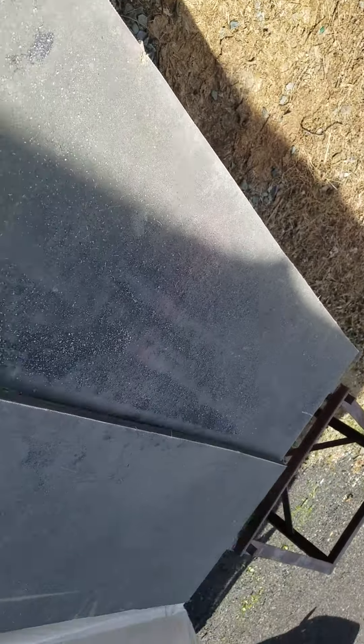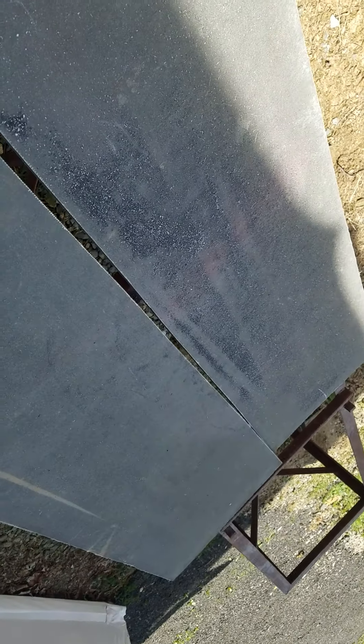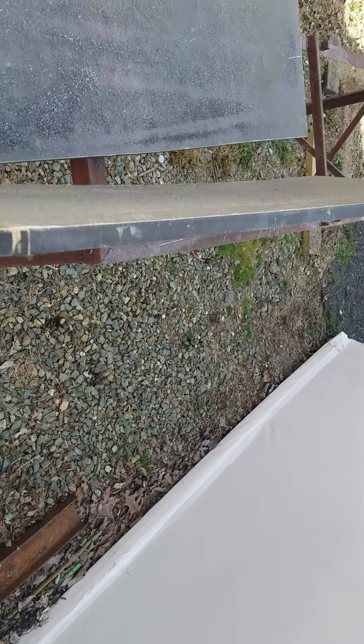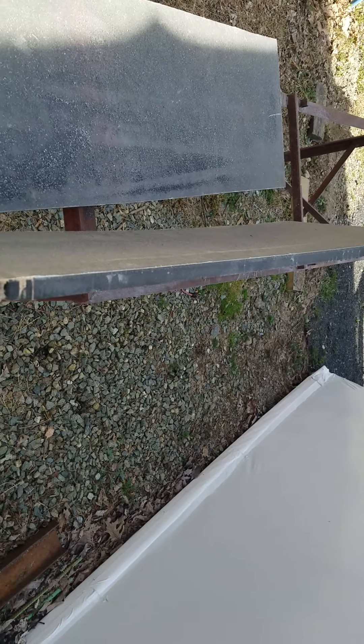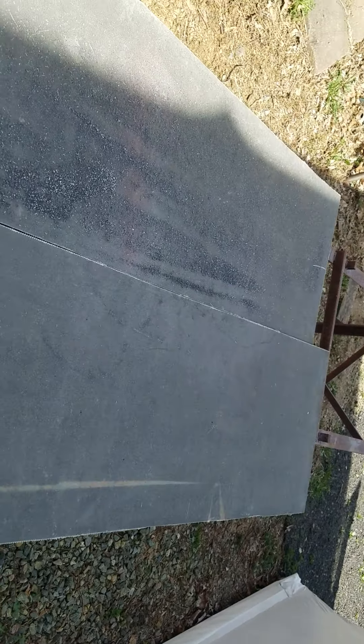So basically once it's done we'll put a piano hinge so it will fold over, and you'll have your live well on both sides. They'll have buckets that pull out, so you're going to pull the bucket out without taking up deck space — it covers this area and leg room and all that good stuff.